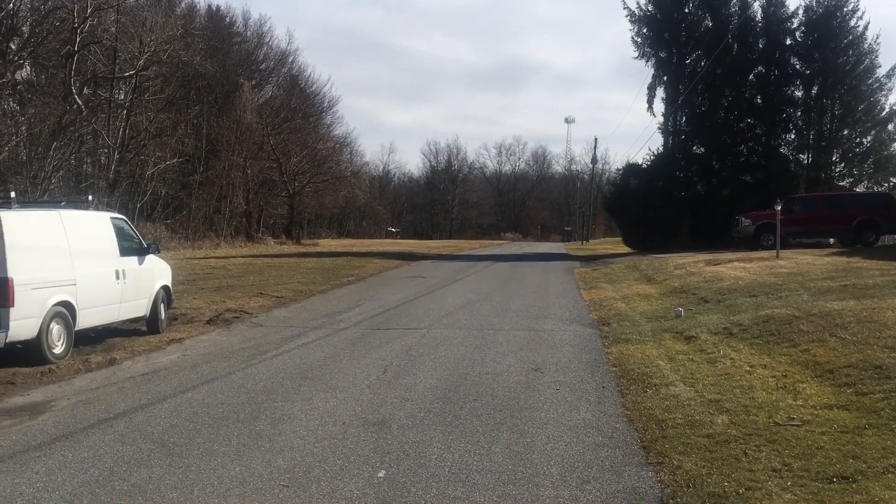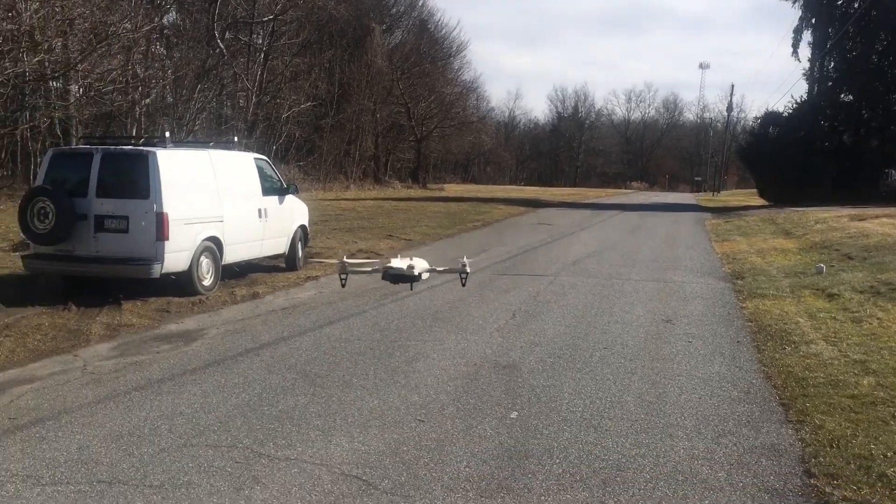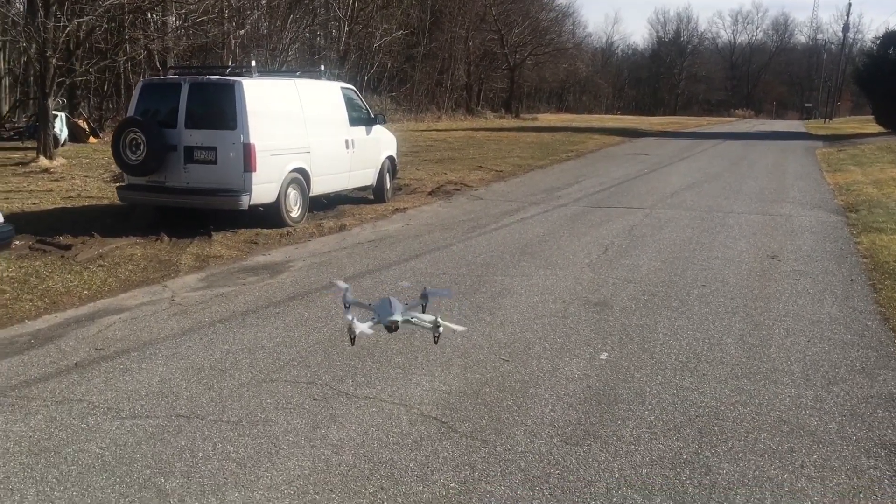That drone though - we just did a video on that drone and that drone's king. If you can find those for a hundred dollars, somebody said they found one for under a hundred dollars shortly after I made the video.